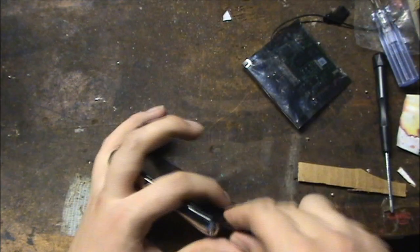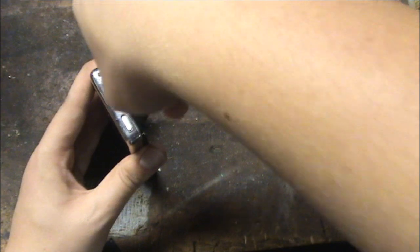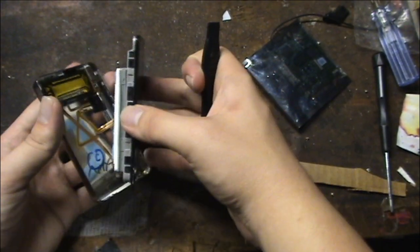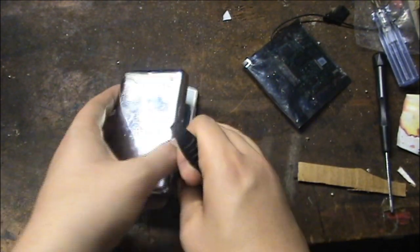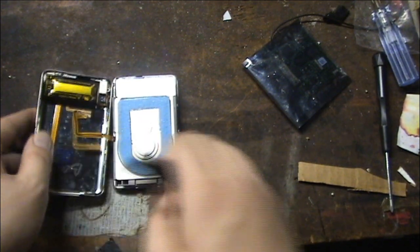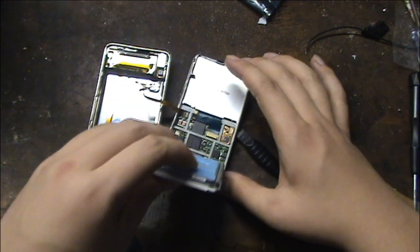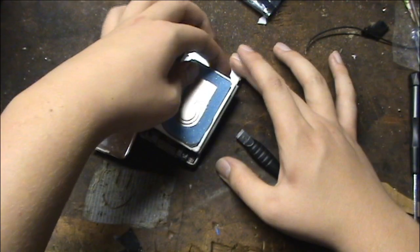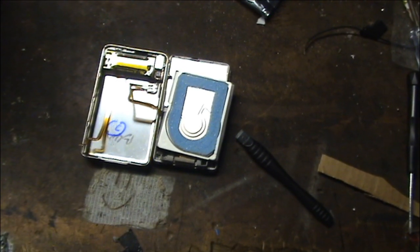I think I found our point of entry here. There we go. I'm going to pause the camera here so that I can get some of these other parts out so I can continue the disassembly.